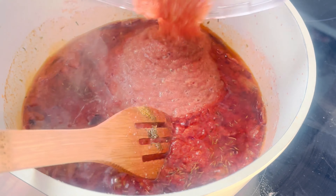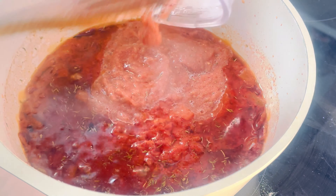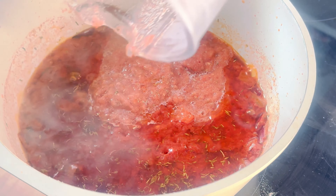Once the spices are fragrant, we will add in the blended mix. This will create a rich and flavorful base for our jollof rice.